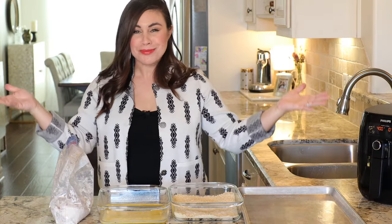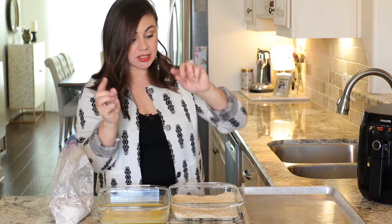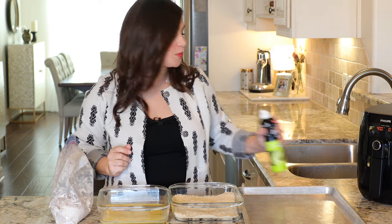I've readied my assembly station. I have my shrimp and seasoned flour here, the egg mix here, panko, and then we're going to have a rimmed baking tray off to the side to hold our shrimp while we liberally spritz it with non-stick cooking spray.